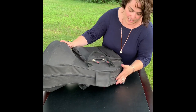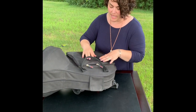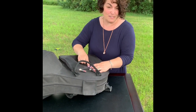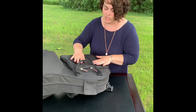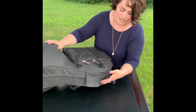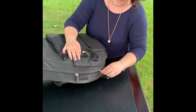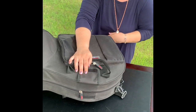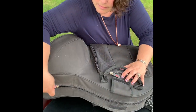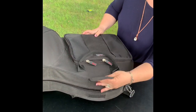You'll know it is right side up by the pocket, or you may have a label for the company you're renting from or the brand of the instrument. Look for that, and also if you have velcro or latches they all lift up. Take the zippers and bring them all the way around — and here's your French horn.